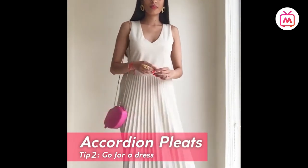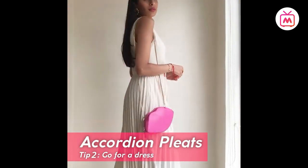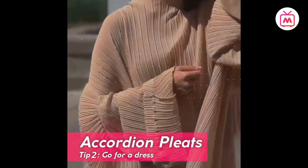Midi skirts can be styled in a variety of ways. If you are more of a dress kind of girl, a pleated dress made of pleated fabric from head to toe works well too.